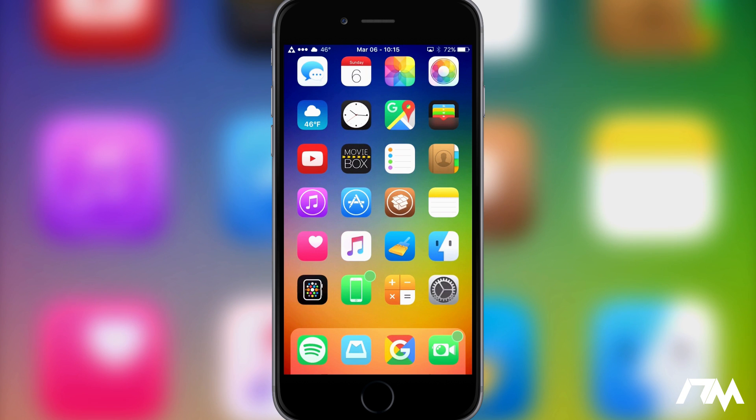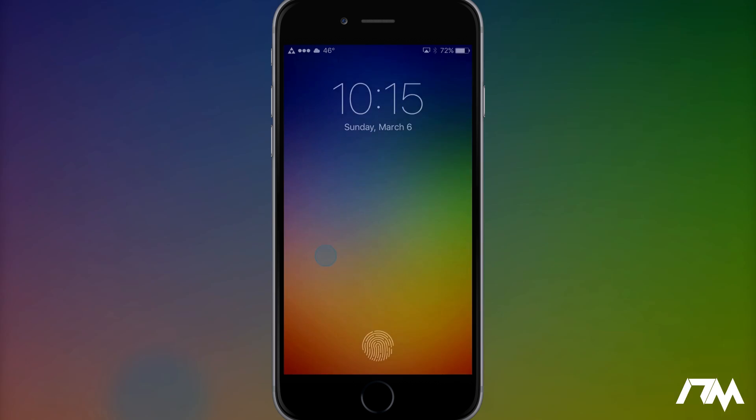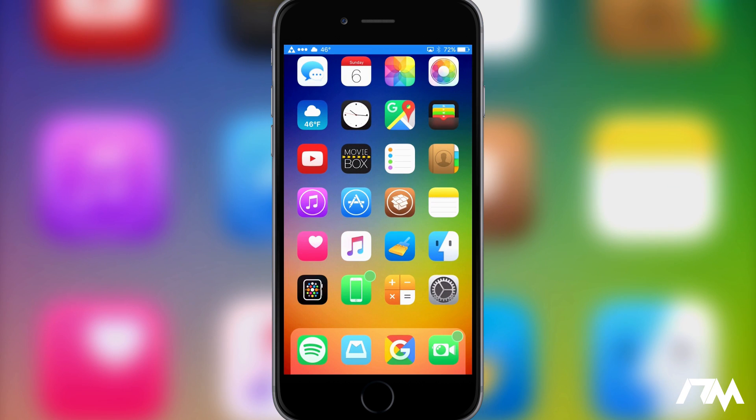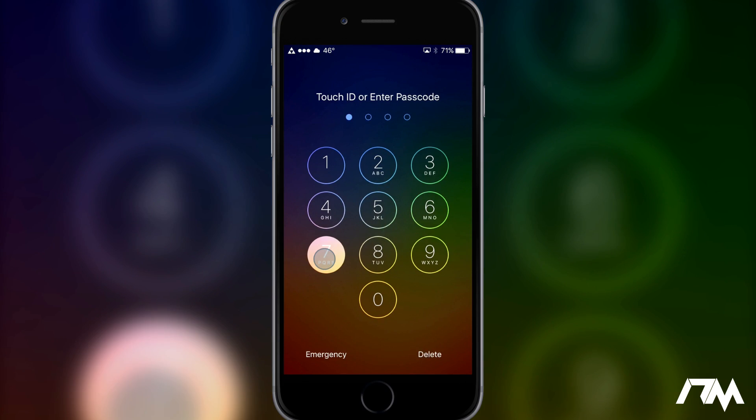All in all, Press Unlock is a pretty cool, slick, simple tweak. Let's try it out again — press and hold 7. Boom, just like that. It's a free tweak in Cydia; I'll leave the tweak information down in the description. I hope you guys enjoyed this quick review of Press Unlock. If you did, throw a thumbs up — that helps me out a lot. If you want to see more tweak videos in the future, don't forget to subscribe. This has been Jeremy, and I'll catch you guys in the next one!